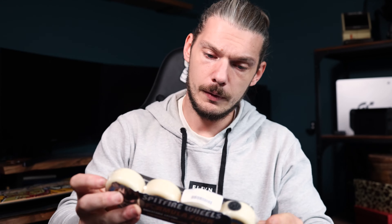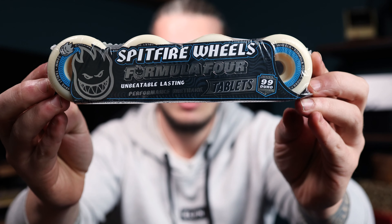I was almost tempted to change over to these Spitfire Formula 4 Tablets — the 99As. Tablet shape is one of my favourite wheel shapes, especially in the 52 mils. Out of the packet these would be amazing. I have heard that the 99A actually slides better than the 101A — if you've found this, make sure to leave a comment down below. I really appreciate all the comments.